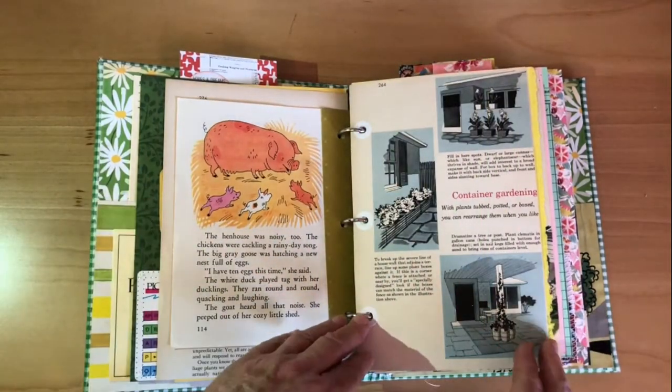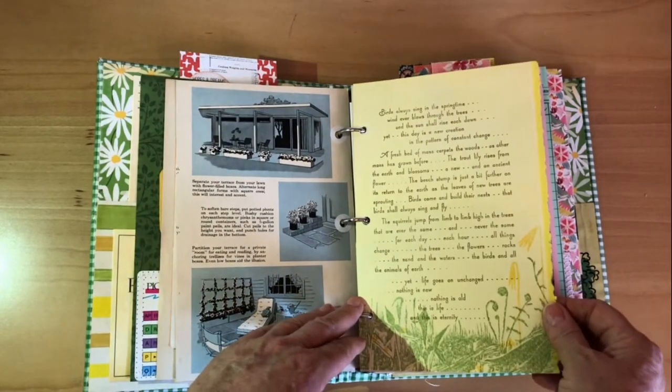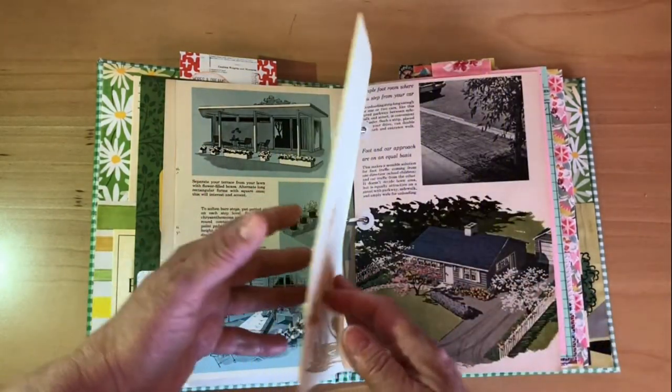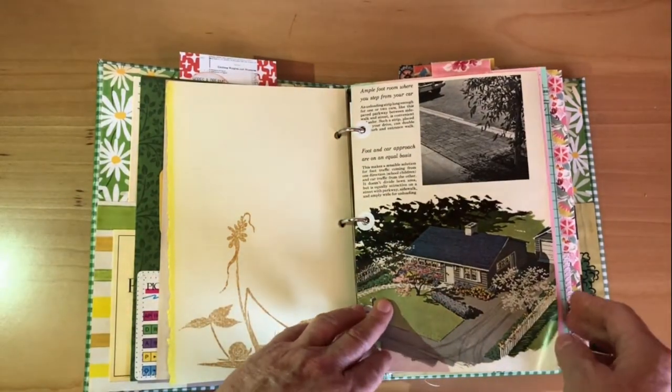I have several of the original pictures throughout. I also have the 'Friendless Puppy' from a Little Golden Story in here, and again just a few pictures. I've put her some poems in because I always love to put poems in my books, and they have such wonderful graphics.